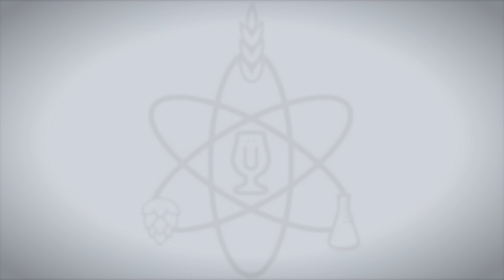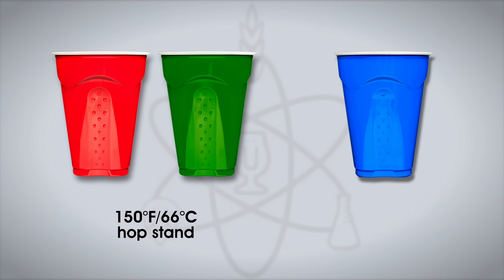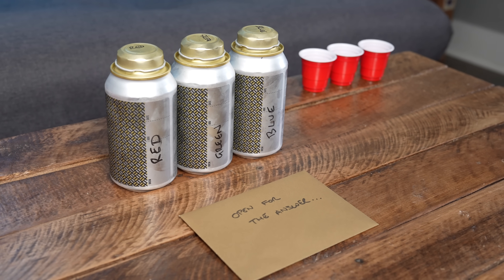For the triangle test, participants received two cups of the beer brewed with the 150°F hop stand and one cup of the beer brewed with the 200°F hop stand, and were asked to identify the unique sample. I collected a lot of data for this one, and first up I sent samples to my buddies Kyle and Emmett from Clawhammer Supply.